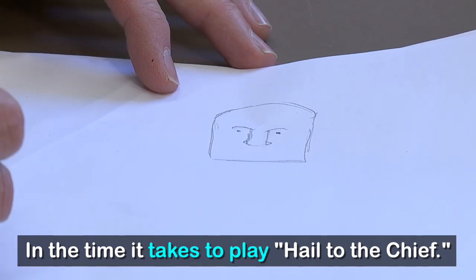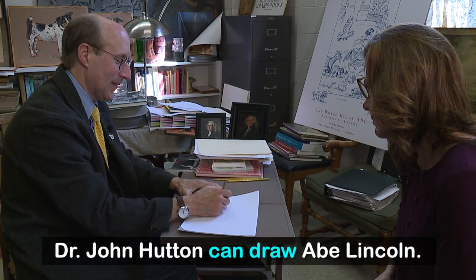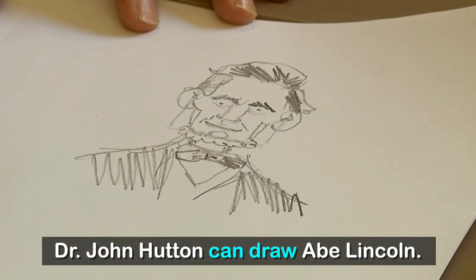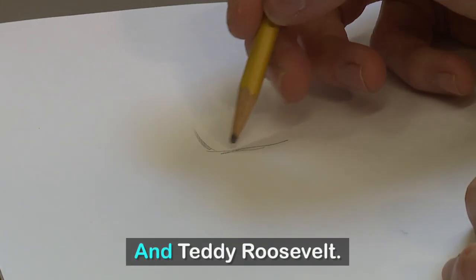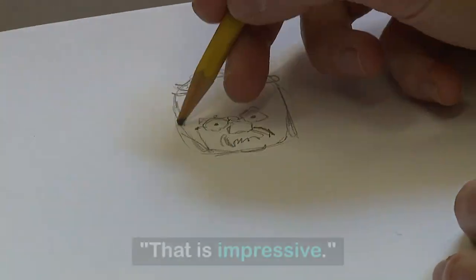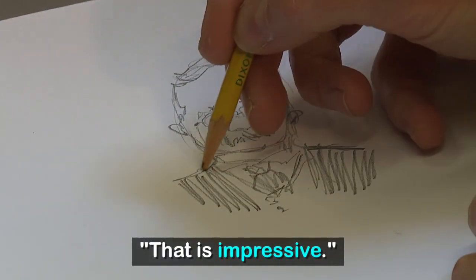In the time it takes to play Hail to the Chief, Dr. John Hutton can draw a Lincoln. Then there's Abraham, and Teddy Roosevelt. We draw the sort of overall head shape. That is impressive.